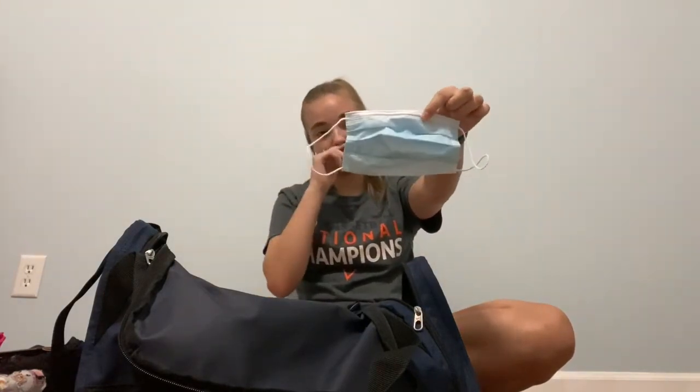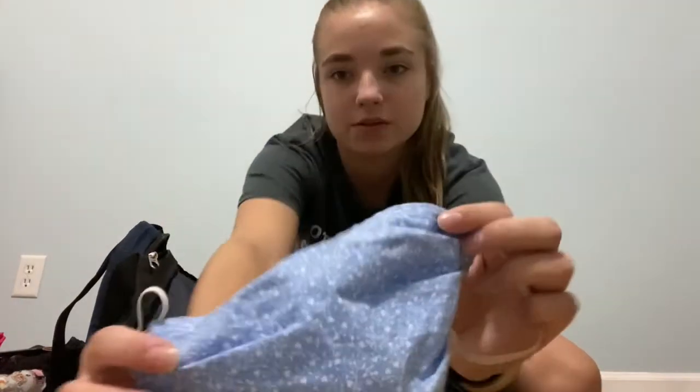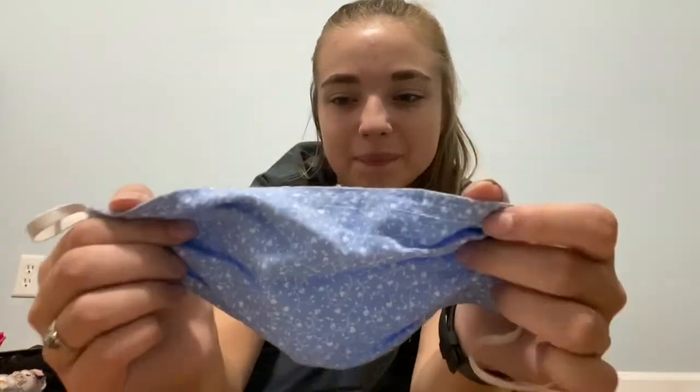The next thing, which I always need at our studio, is masks. I have three. This one is just a medical mask that was given to me when I forgot my mask, so I always keep it in here as a backup. Then I have the one I use for dancing, which is a pink sparkly one that I really like. And then I have my mask for when we're in the studio — it's blue and has little flowers on it. That's my favorite mask.